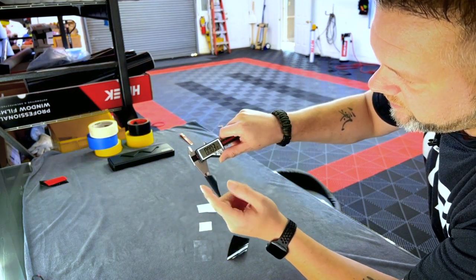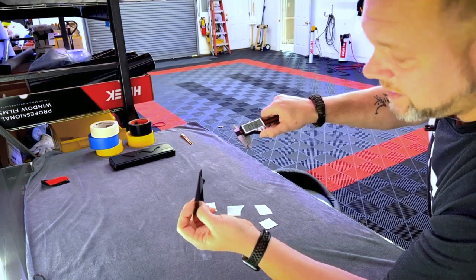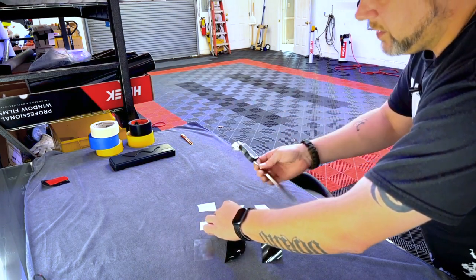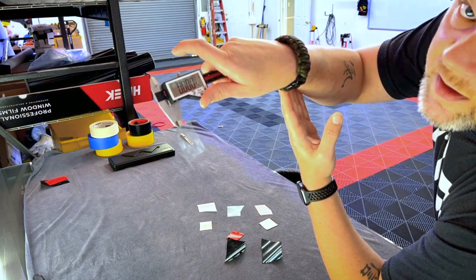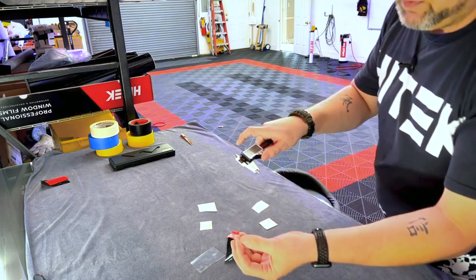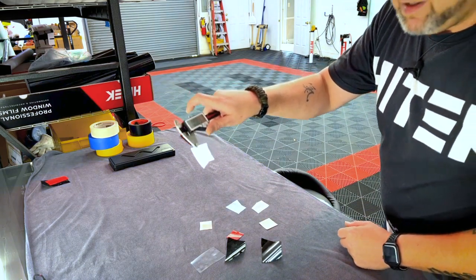Now let's look at tint. The 1.5 mil High-Tech Classic film with backing measures 2.5 thousandths of an inch. Just the film we install with no liner — that 1.5 mil film — is half the thickness of what the machine was designed for. And just the liner — the part you're trying not to cut through but cut to — is half the thickness of a human hair. That's your tolerance. For PPF with backing: 10 to 10.5 thousandths of an inch. Just the PPF itself: 7.5 thousandths. Just the PPF backing: about 3 thousandths — six times the thickness of the tint liner.